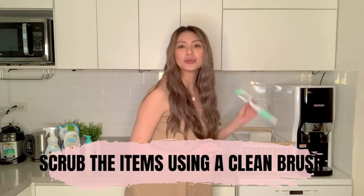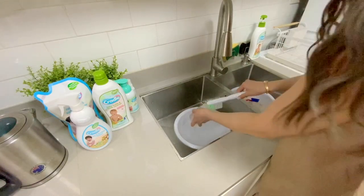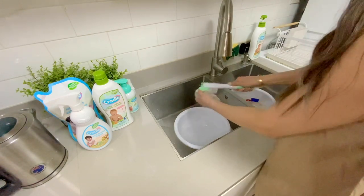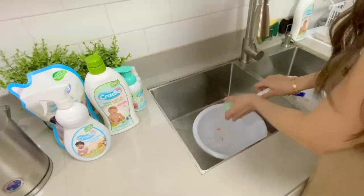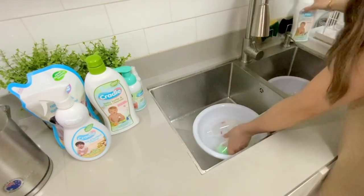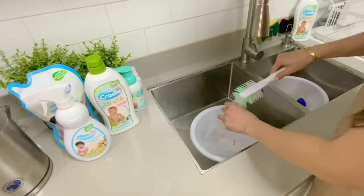Next, we scrub, scrub, scrub the items using a clean brush that is only used for baby feeding things — you don't want to mix this with other things. With this you can get in all the parts, as old milk can build up between the bottle, the ring, and the nipple. Make sure you squeeze water through the nipple hole to be sure it gets clean.